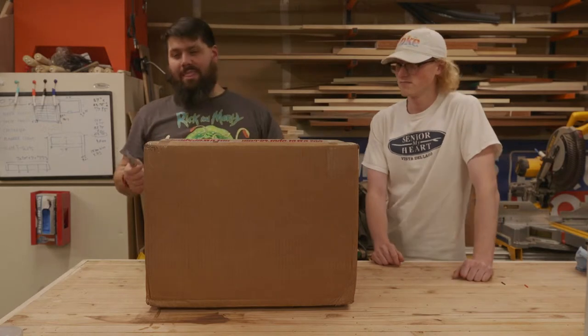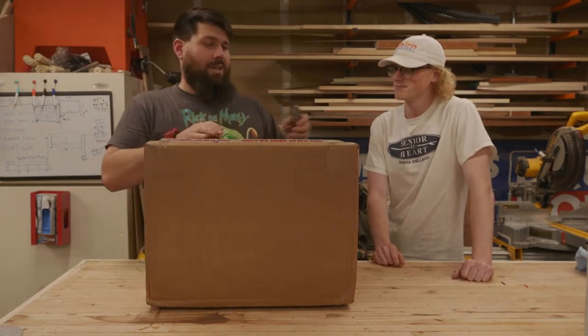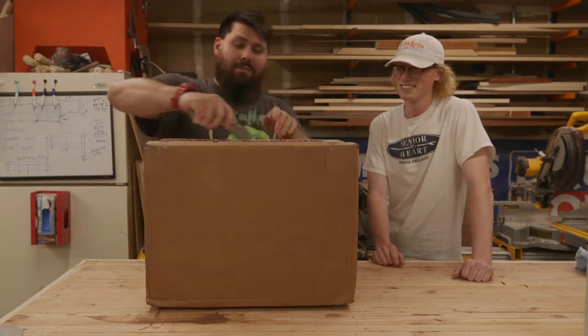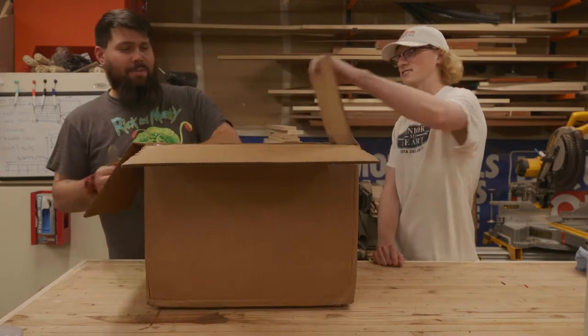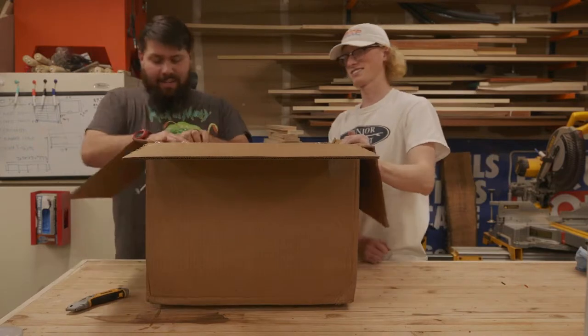Let's open this up. The key is always cut towards yourself — that way you can see the blade coming. You don't ever want to get caught in a fight where you don't see it coming. We learned that in Cub Scouts. Oh, it's a box inside of a box — more boxes inside here.